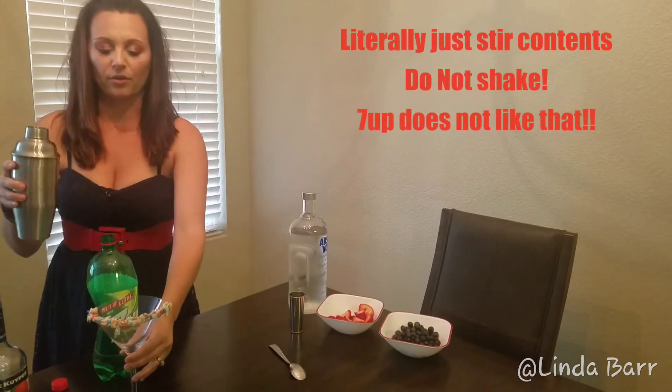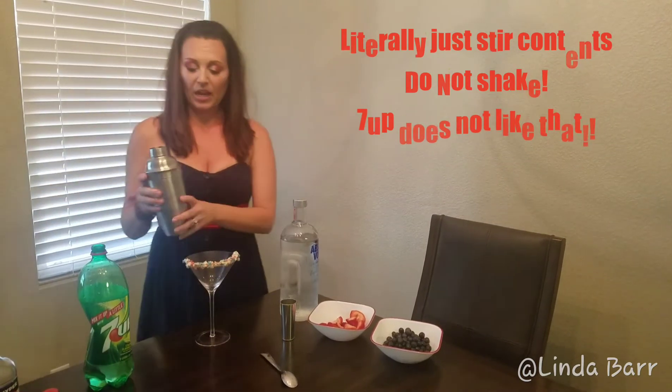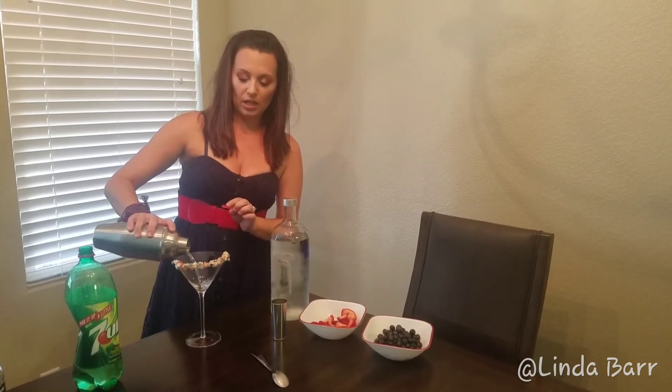Put the lid on — as you can see I don't have my top lid on because I'm literally just shaking it around. I don't want to do too much because of the carbonation with the 7Up. I'm just trying to get it a little cold and mixed together, and then I'm going to go ahead and strain that in.